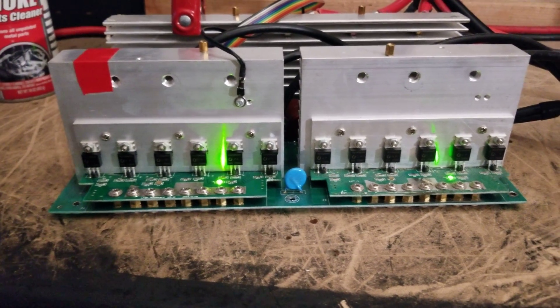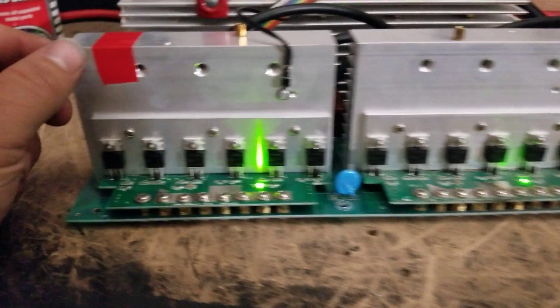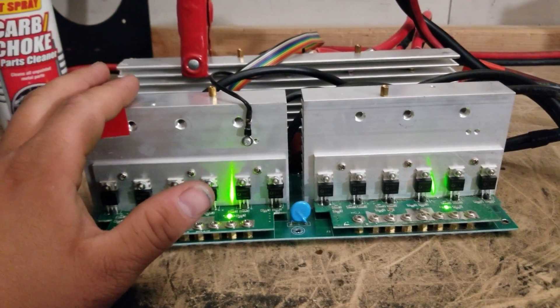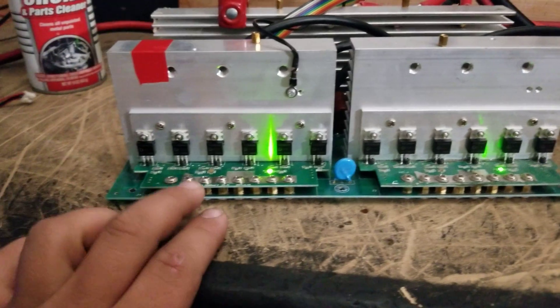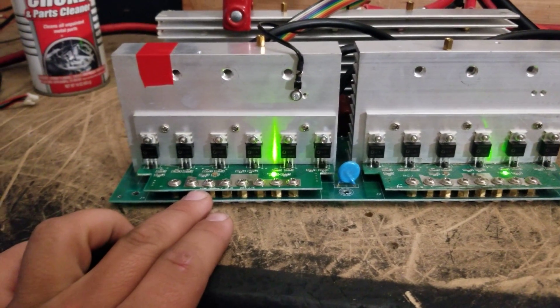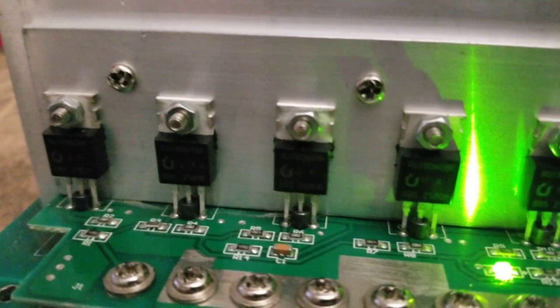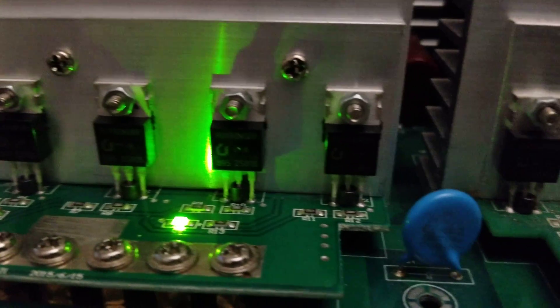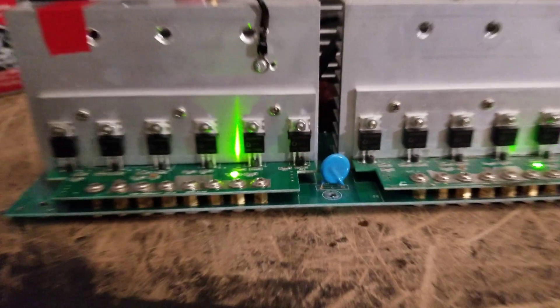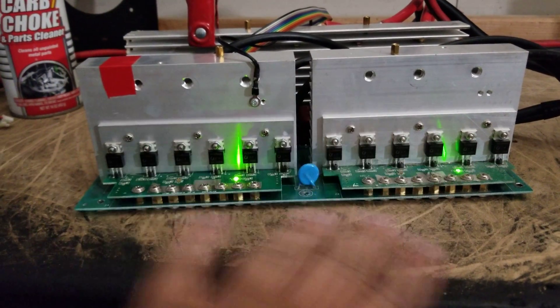I'm trying to show the positive AC side — it doesn't really show on camera. This is a 24-volt mainboard, and I have it charged with 26 volts. I applied the Black Ice Thermal Compound; you might be able to see some of it kind of squeezed over. Usually I don't have a problem with that, but I put a little bit too much on there. Anyway, the compound is on there, and these mainboards here are brand new.